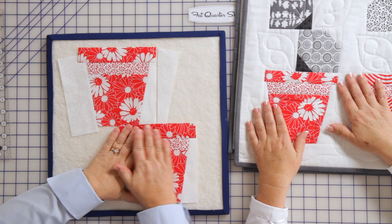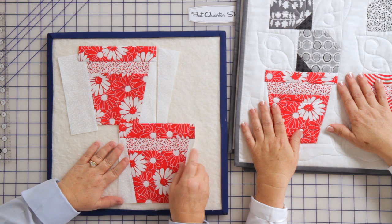So you've used no templates, no Y seams, no paper piecing. It's all rotary cut. The math is done. The collection is called Weeds, the pattern is called Poison Ivy, and both are available at the Fat Quarter Shop.